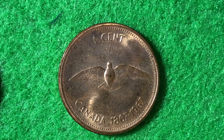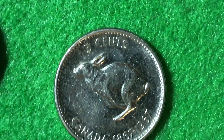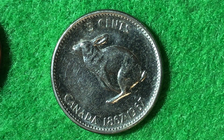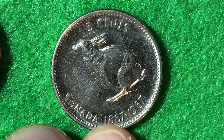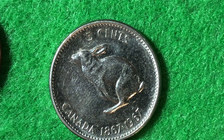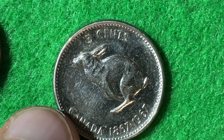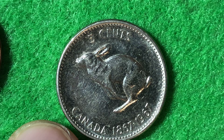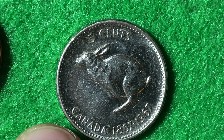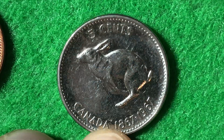Moving on to more valuable coins: compared to 345 million pennies, just 36 million 876 thousand nickels were made. These five cent coins are worth about one dollar in uncirculated condition. The metal content is nickel, and on the reverse you see a hopping rabbit surrounded by the face value and the inscription 'Canada 1867 to 1967.' The designs are kept simple — just one animal on the reverse.